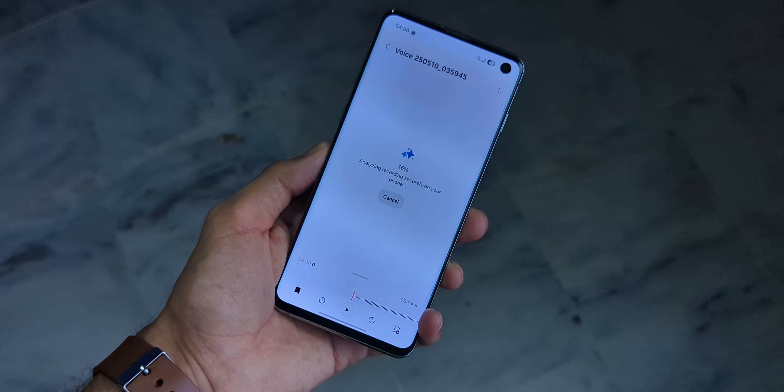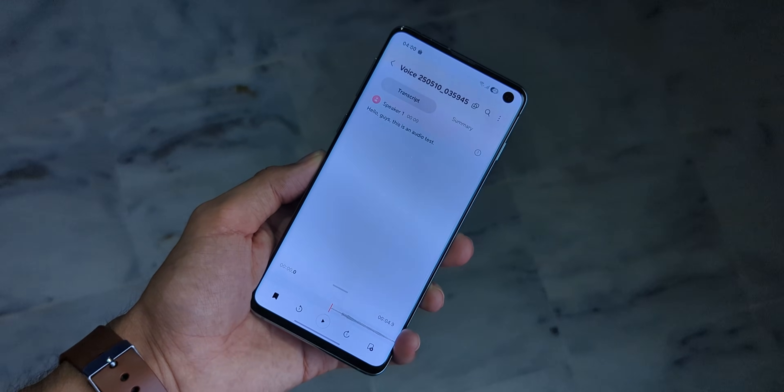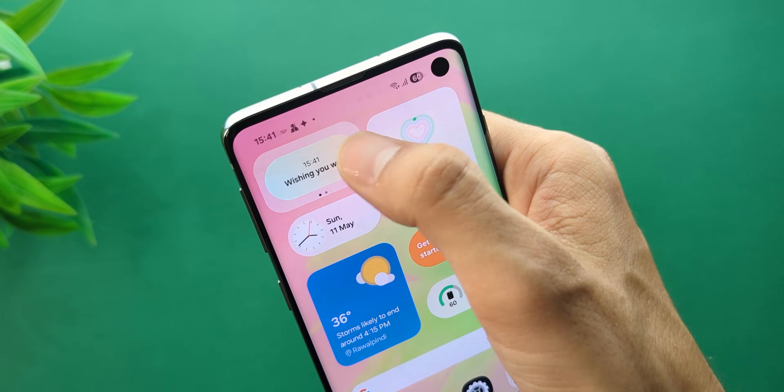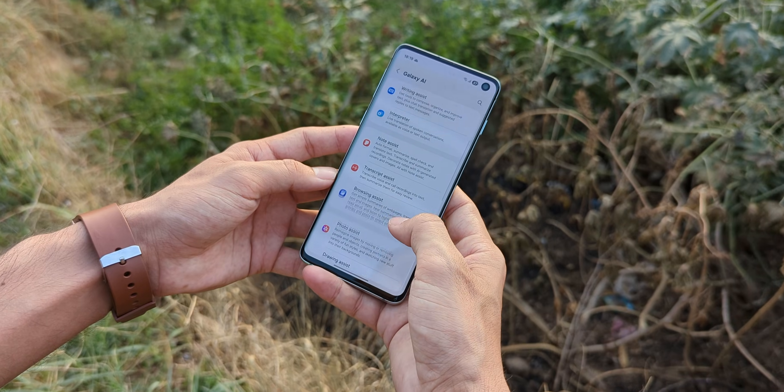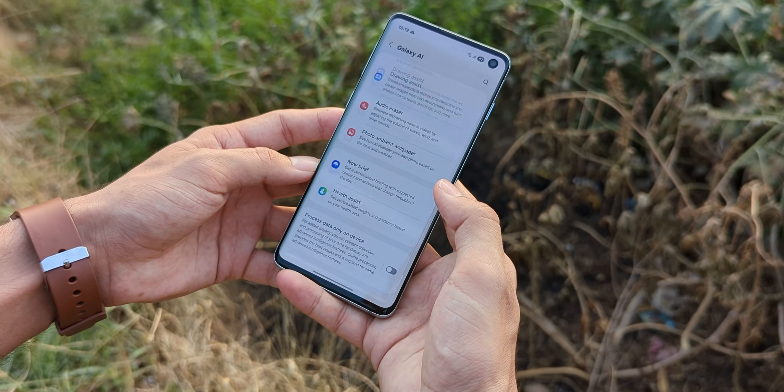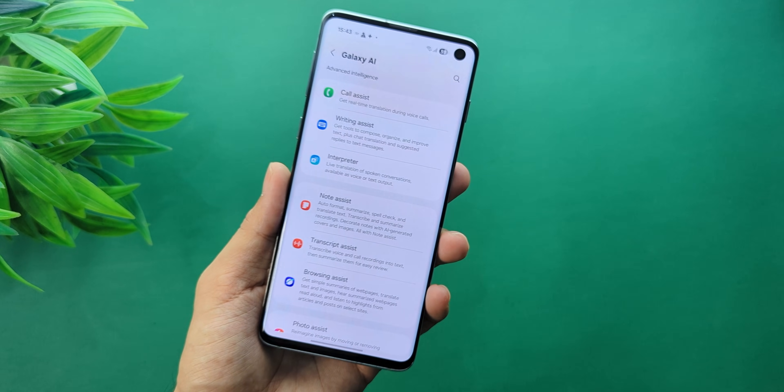The voice recorder has transcription now, and that works great as well. There's also the Now Brief feature you've probably seen on the Galaxy S25 Ultra, and that works just fine. And there's more — Call Assist, Writing Assist, Interpreter, Health Assist, and many more.